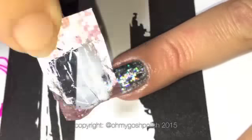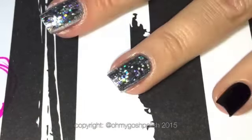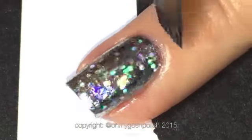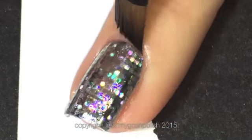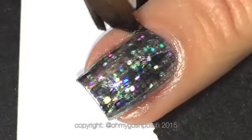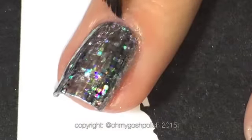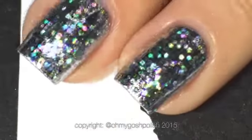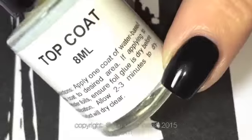Remember to get into all of those little corners. If you happen to have gotten any glue on your actual skin, it's really easy to take care of with just some polish remover and a small brush.